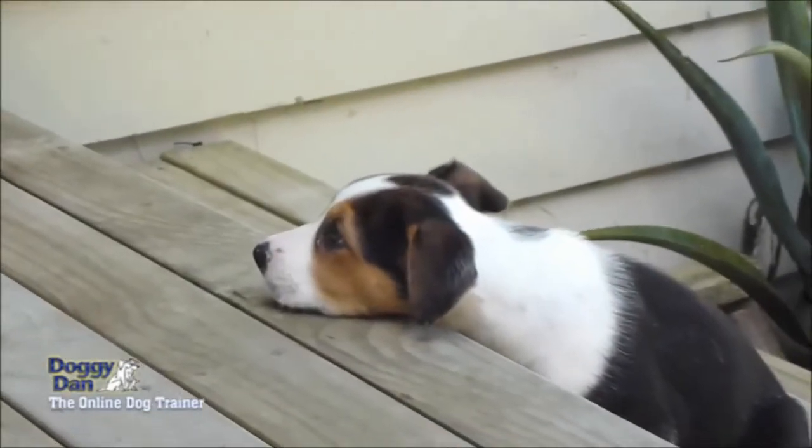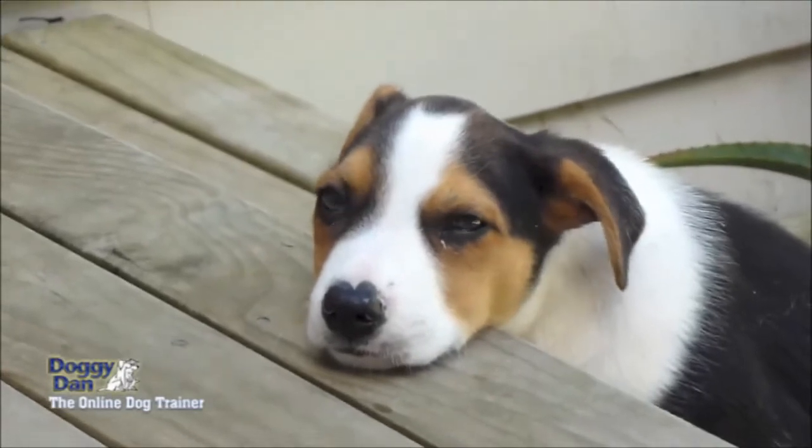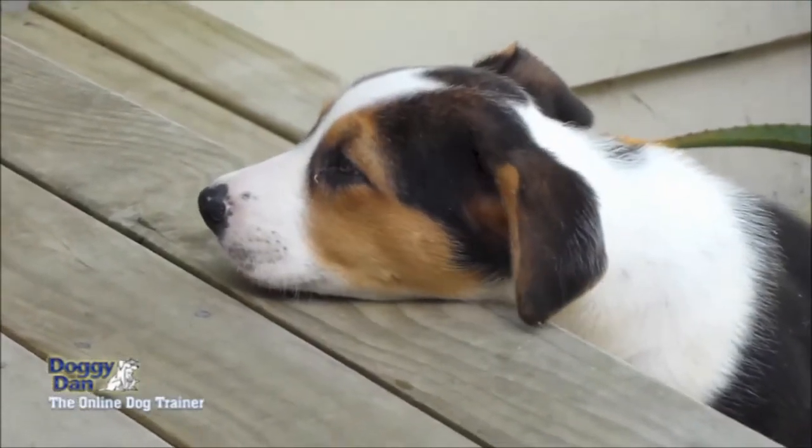Little Moses here looks like an actual picture of innocence, and he is. However, within the first week he was becoming quite growly when you put your hand near the bowl.